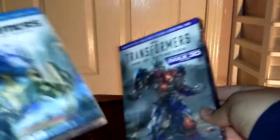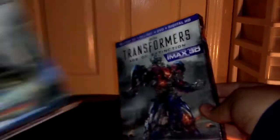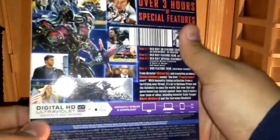I do have the third movie, Transformers: Dark of the Moon, on the slip cover as well, so that's pretty cool. I also don't like the spine just because it has Mark Wahlberg on the spine. It doesn't make any sense to have one of the human characters on the spine of a Transformers movie. It doesn't make sense to have the whole focus of the movie on human characters — it's supposed to be a Transformers movie.